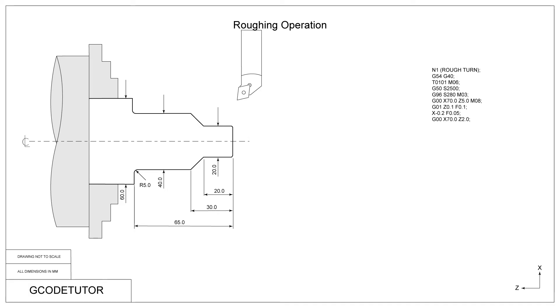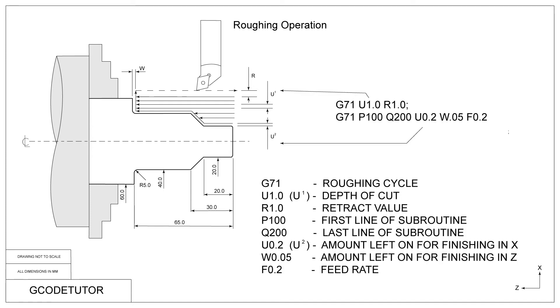Using G00 we now rapid our tool away to a safe position before we start our roughing cycle. The next two blocks of code define our roughing cycle using G71. The G71 is a diameter roughing cycle G-code, telling the machine we're going to be cutting with a roughing cycle. The U1.0 means the depth of cut per each pass — in this case we're cutting one millimetre. We follow that with the R value, which is how much we retract the tool from the material after each roughing pass.